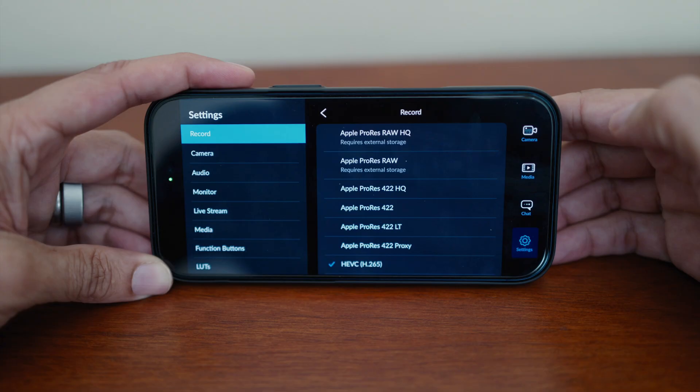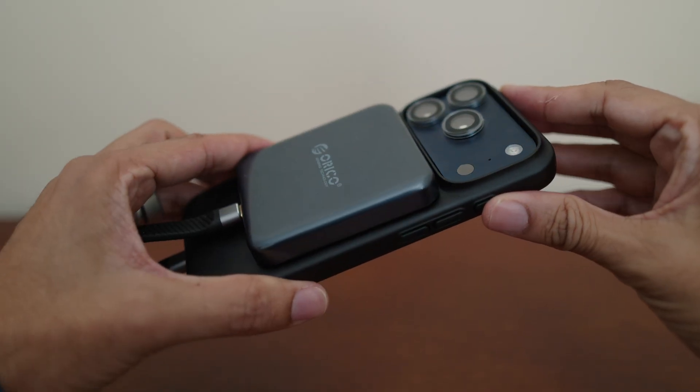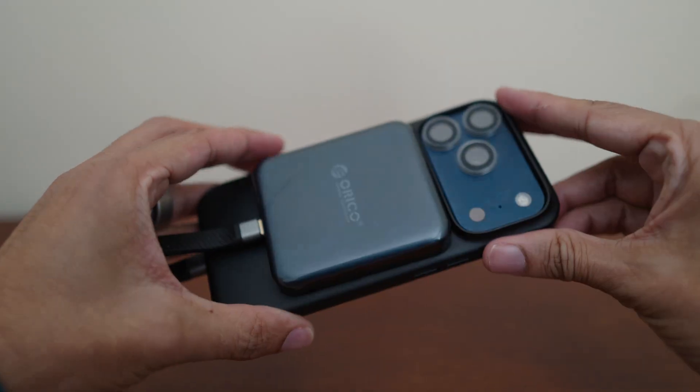The bigger issue with ProRes RAW was the massive file sizes. All the raw footage for just that one-and-a-half minute clip took up about 200 gigabytes of space on the SSD before I trimmed it down. The final file size on that one-and-a-half minute video was 10 gigabytes. The workflow to edit down that video was frustrating — I couldn't figure out how to edit totally from the SSD, so I had to keep importing files onto my laptop. Even though I had over 500 gigabytes of free space, I had to trim clips on the SSD first, then transfer them. Editing on my iPad would be impossible just because of how large these files are.